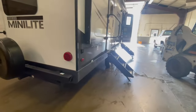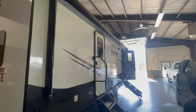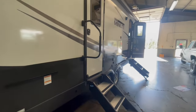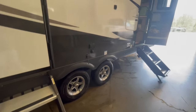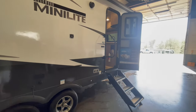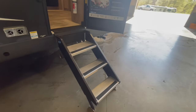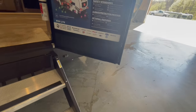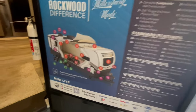On the door side, you've got two entry doors — one directly into the bedroom and one in the main coach. You've got a power awning with its own LED light strip. You have a place to hook a television on the exterior with a connection right into your TV antenna. You also have the upgraded solid step system on both doors and a big entry grab handle.